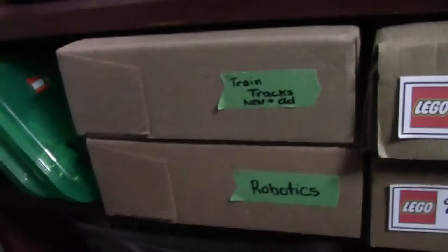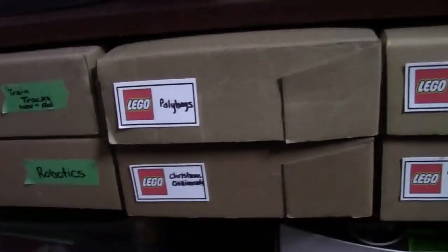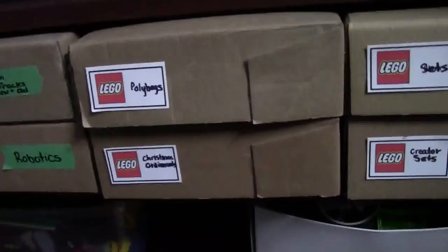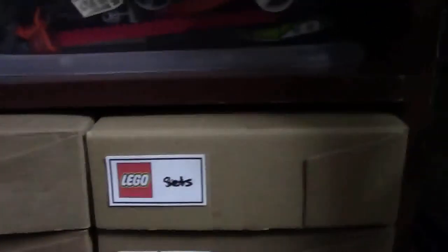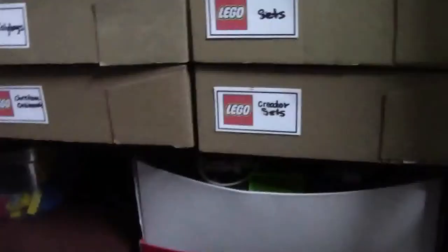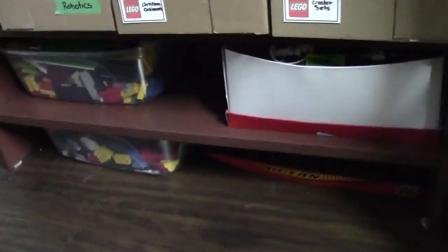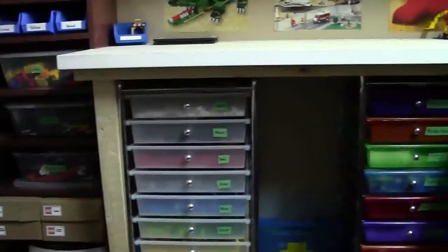Moving on to these boxes: I have a box for train tracks, a box for LEGO robotics, a box for poly bags — just empty poly bags — all my Christmas ornaments, some sets here that are disassembled, all creator sets disassembled. And here at the very bottom of this little storage container I have all the pieces that I bought in used lots recently that I need to sort through and put into my collection.